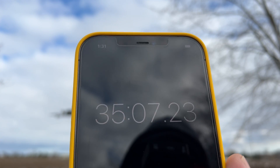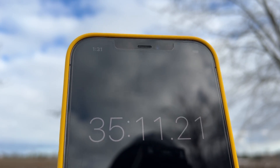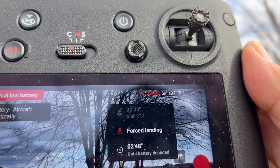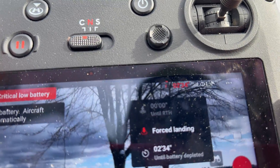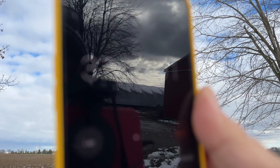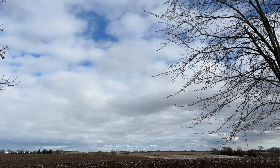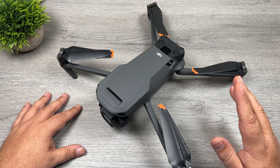We've gone into a forced landing now at 35 minutes, but we're going to keep it up in the air as long as we can. It says we've got two minutes and 50 seconds until the battery is completely depleted and we have seven percent left on the battery. We're at 37 minutes — I'm not going to push our luck anymore, so we're going to bring it in for landing. We have two percent left on the battery. Those results are pretty impressive — 37 minutes hovering.